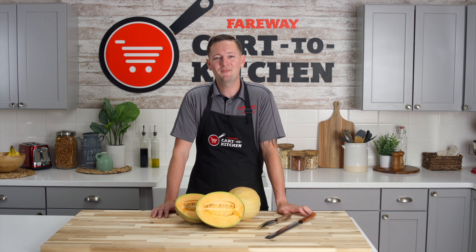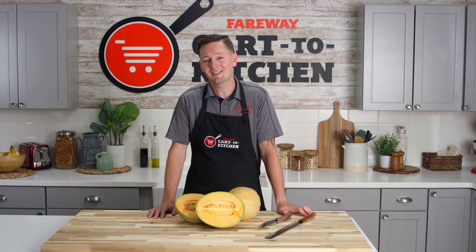Visit your local Fairway for the best produce, and for more great kitchen hacks, check us out at fairway.com.